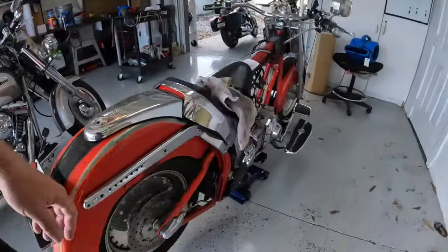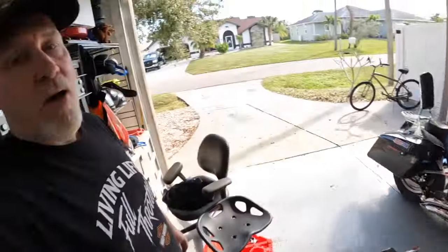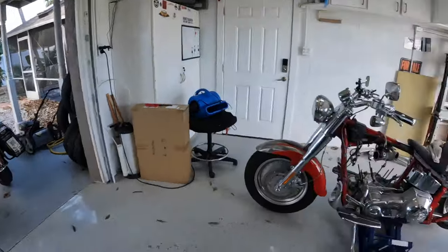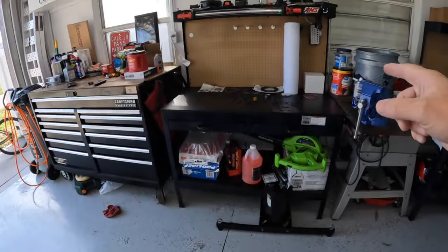Good morning everybody. Welcome to Christmas Eve Eve. It's Red day. I don't know if I can get her completely finished up today or not. I mean, I can — it just depends on how motivated I am. And I am not real motivated, I'll be honest. It's taken me forever just to get those two bikes moved out, this pulled out, and everything kind of laid out and organized over here, ready to put it all back together.